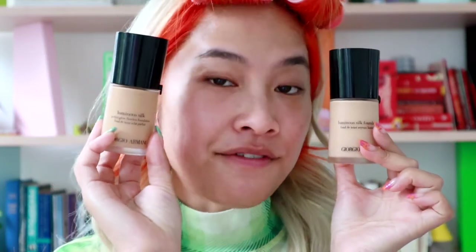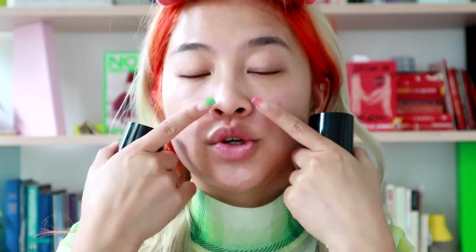I have prepped and primed my skin. I have a little bit of moisturizer on, I also put on my sunscreen. Today I'm gonna use two different shades of my favorite foundation — Giorgio Armani Luminous Silk Foundation. I feel like the secret to makeup and not having it pull is to wear a lot less of it, and to really focus on where your glasses will hit your face so you can concentrate on almost avoiding those areas.